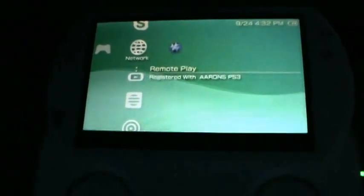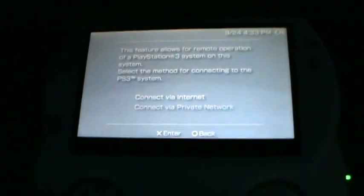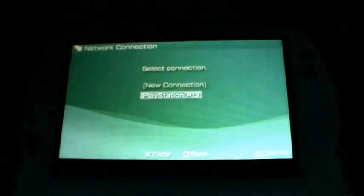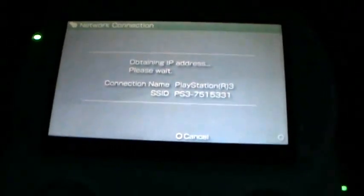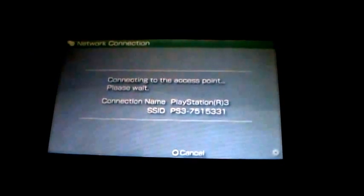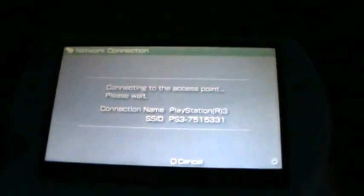Here's how you connect to your PlayStation 3 via your PSP through remote play on your home network. Go to private network, and if you did everything correctly as shown earlier in the video, you'll see a new connection called PlayStation 3. Click on that, connect to the access point, put your PS3 on, it'll take a minute to boot up, and then your PlayStation 3 will be on your PSP. You can go around your house to download games, watch movies, or get on the internet.